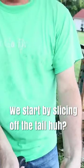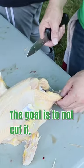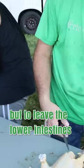We start by slicing off the tail. I just take the tail, pinch it here, open it up a little bit. The goal is to not cut it, but to leave the lower intestines connected.